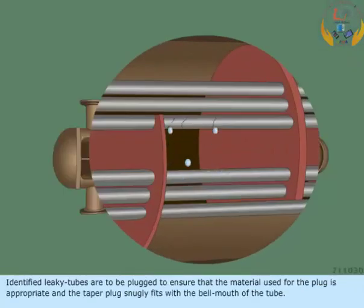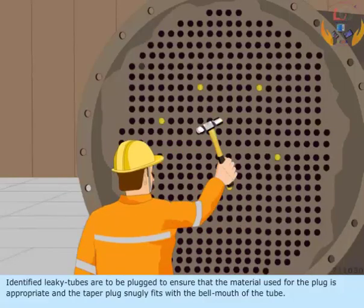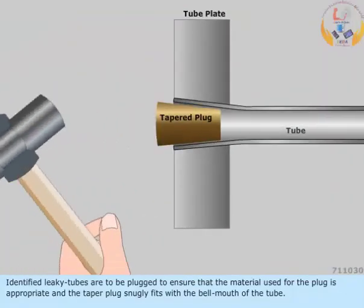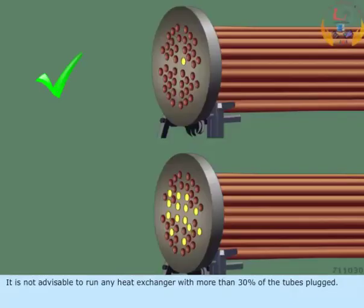Identified leaky tubes are to be plugged to ensure that the material used for the plug is appropriate and the taper plug snugly fits with the bell mouth of the tube. It is not advisable to run any heat exchanger with more than 30% of the tubes plugged.